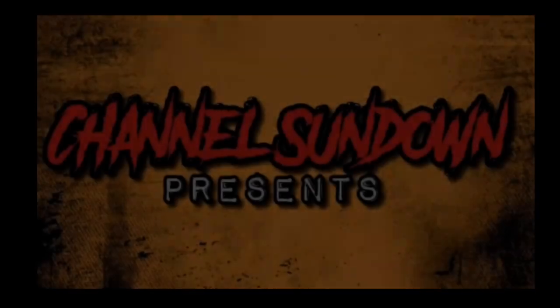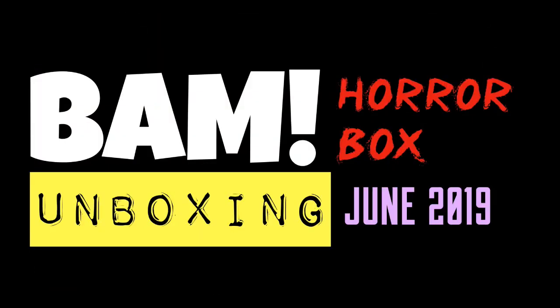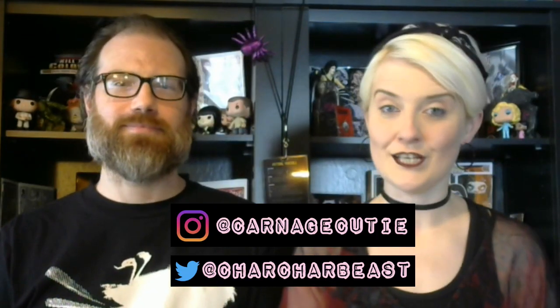Hey guys! It's Amanda here, your cutie of cringe. And Jess Koresh with Channel Sundown!